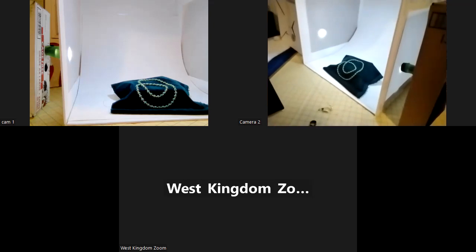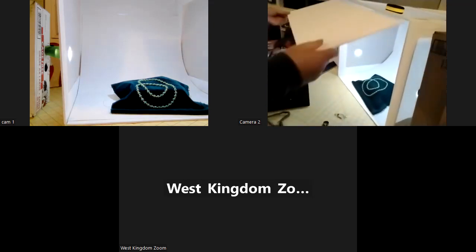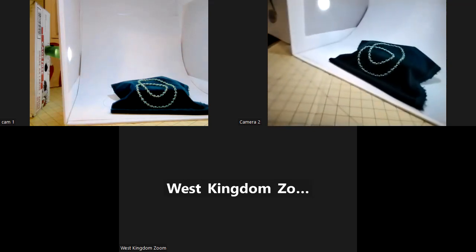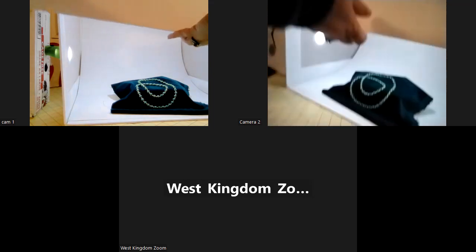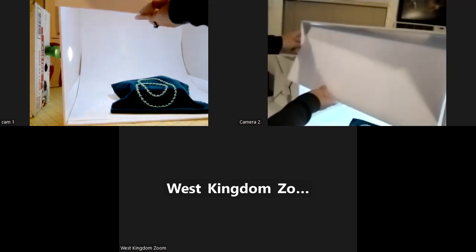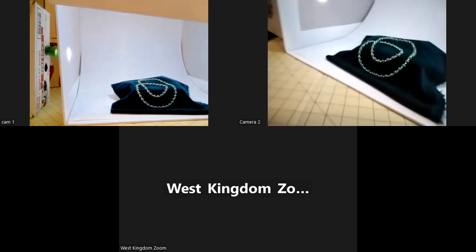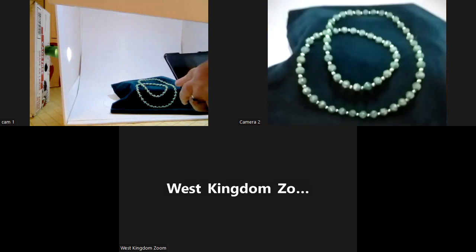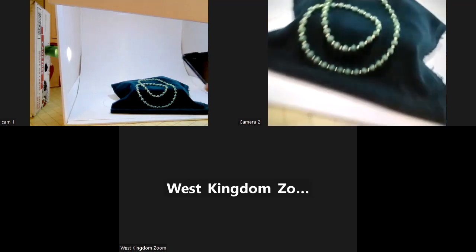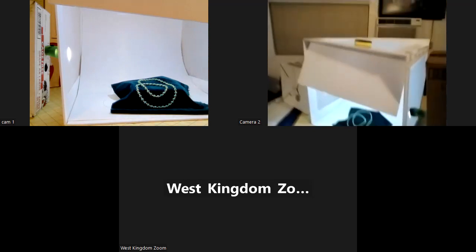One of the other things we can do is add a little bit more bouncy light. So I'm taking this other little piece of leftover material — this is what's known as bouncing light — so we have even more light directed down on that. It's amazing how much of a difference that made. It's just a really simple little thing.